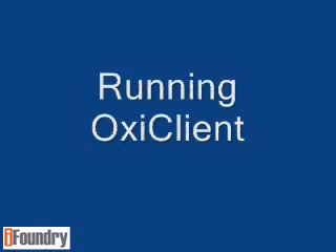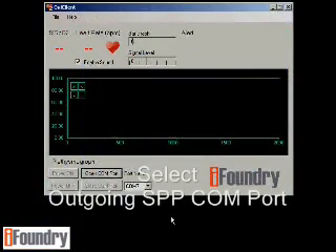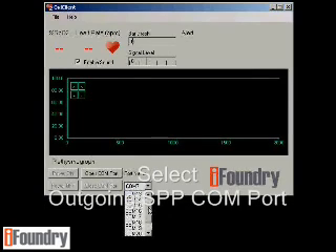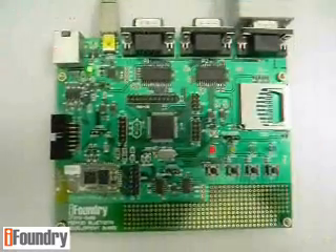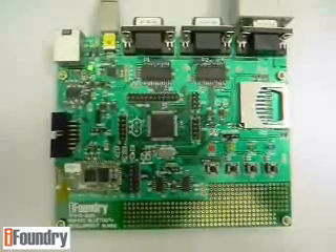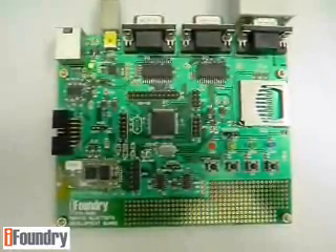Now let's run the OxyClient. Select the port name — this should be the outgoing SPP COM port created during the pairing process. Click 'Open COM Port.' You will notice that only the red LED is blinking and the yellow LED is off, which means the SPP connection is already established.